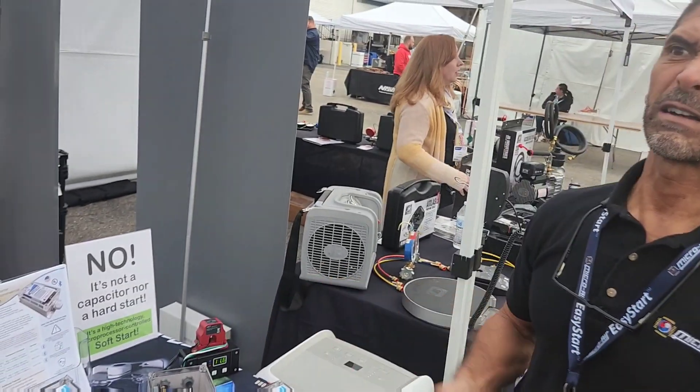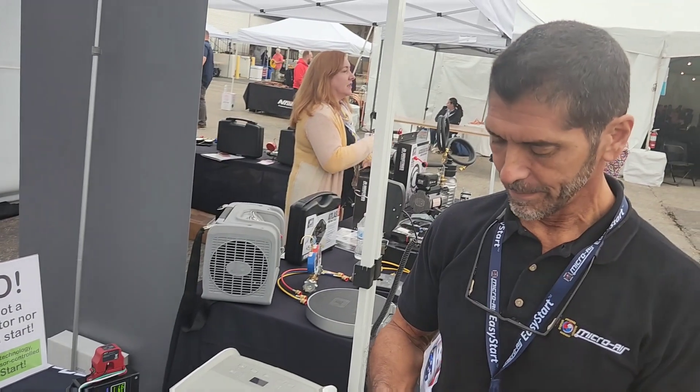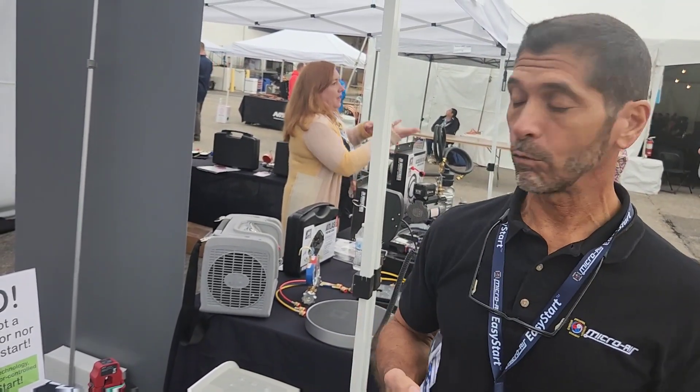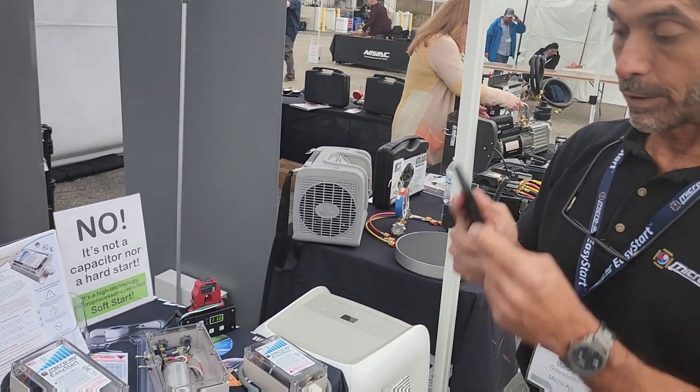That's a dramatic difference — it's down about 65 to 67 percent. And that equals longer life on the compressor, much longer. And now it can start on a limited power source like a generator or an inverter where it otherwise wouldn't have worked.